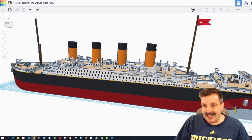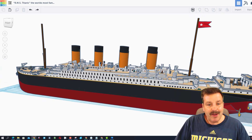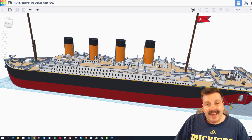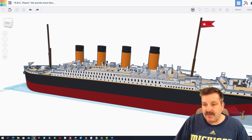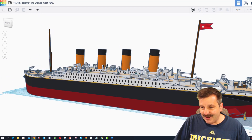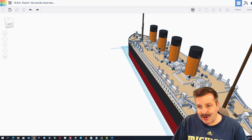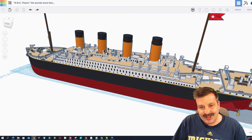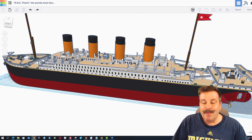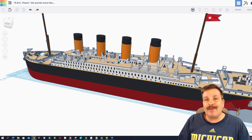Springtrap was able to build this in about five days, which is just totally insane. Right now it has 228 parts, but if you took it all apart, it is just south of 1,500 total parts. The goal of the project was to have something so realistic that people could actually look at it and learn about the parts of the Titanic. Springtrap, I think you absolutely crushed it, and thank you so much for sharing.